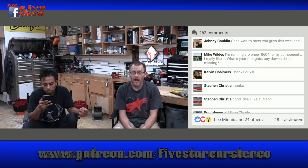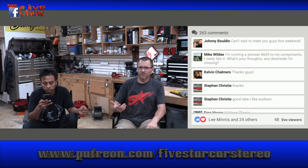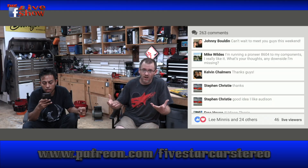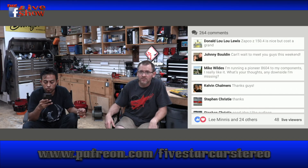Can't wait to meet you guys this weekend. I can't wait to meet everyone either — I'm excited and nervous, but really I'm good. I mean, I wouldn't be able to do this if I was nervous. ZAPCO Sub 50.4 is nice but costs a grand. Yeah, that's what you pay for. I don't know if it's Class A — it might be AB. But ZAPCO makes good stuff.